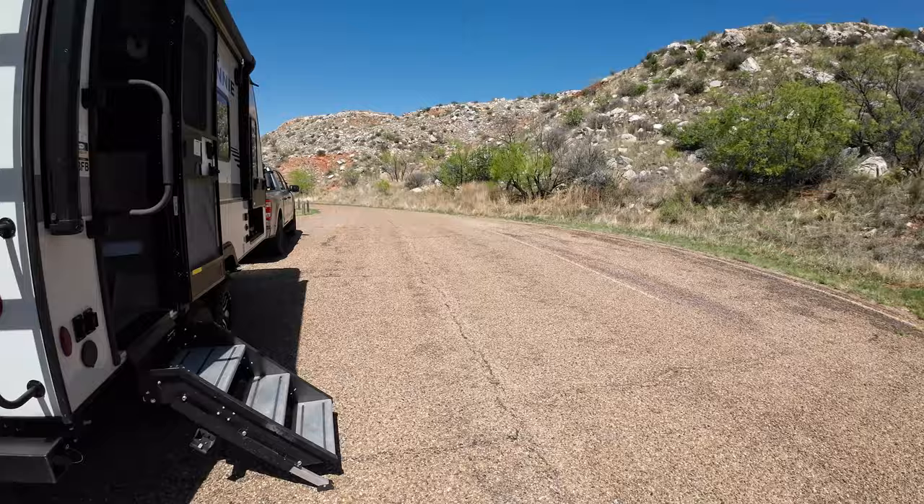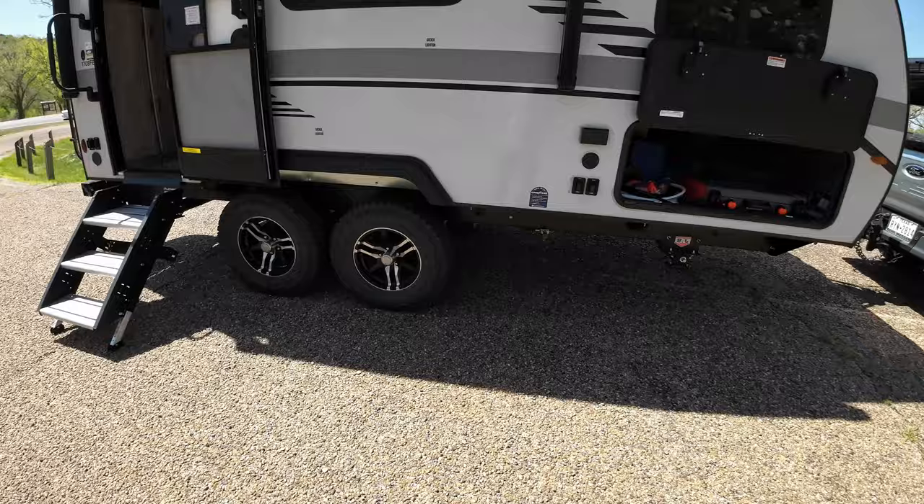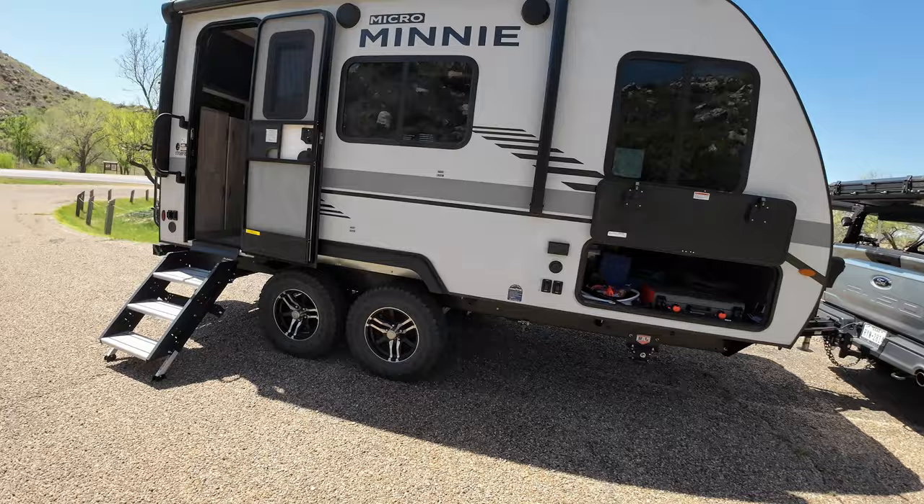All in all, this 1708 FB Micro Mini Winnie has been doing exactly what we need it to do. It's not an off-road camper — I mean, it comes with a suspension lift on it, and this thing is a ways off the ground. The things are just not designed for off-road, but we soft-road it on Forest Service roads, and it's been doing very well with that.